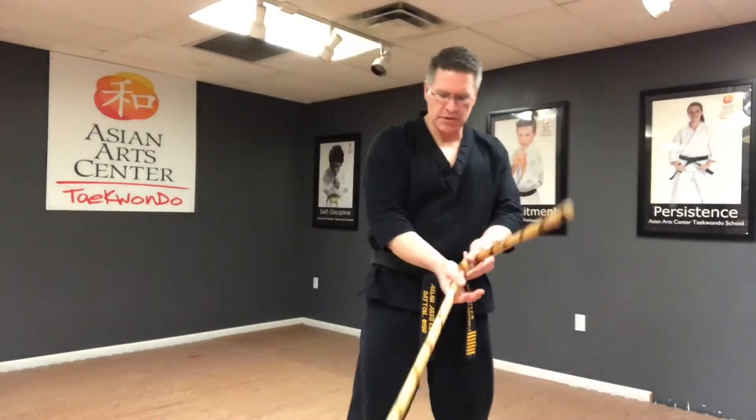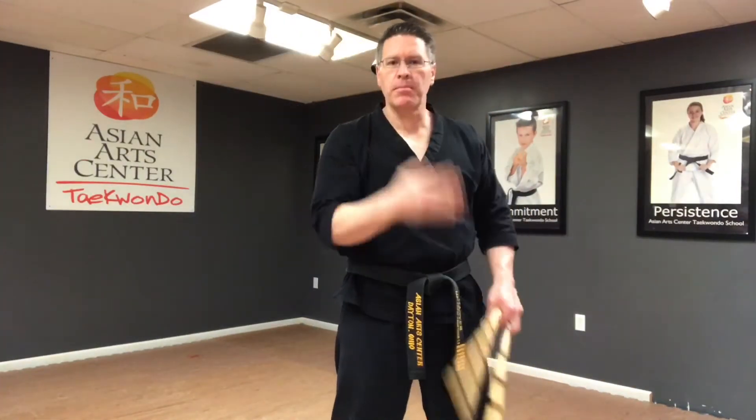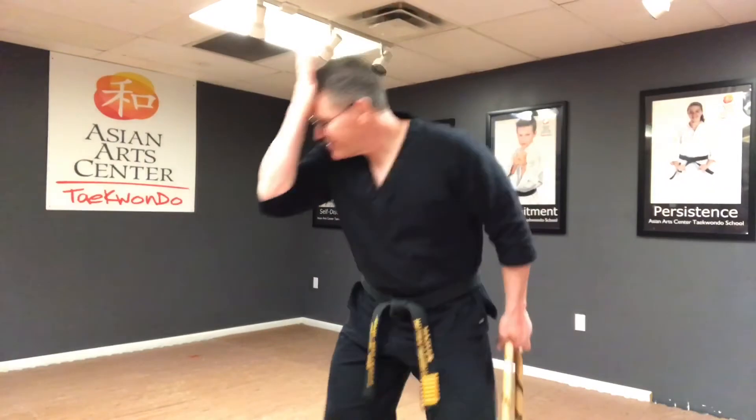Start first with Kali sticks. Make sure you choke up a little bit on the end. Bring it across, about forehead high, across the body. Open the elbow and push. When you bring it up, your palm is facing your head. Bring it up, open, push.